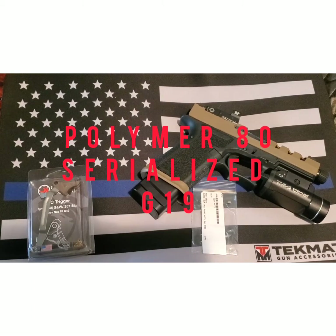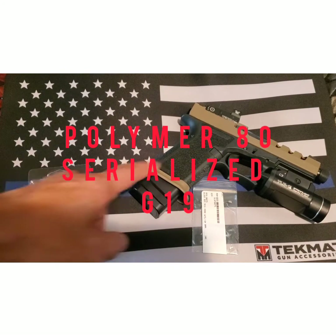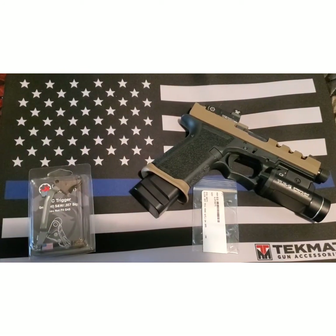What's up YouTube? Just a quick update. You're going to check this out for the Polymer 80. It is the serialized. If you guys have been watching, you guys know all about it. This is probably like the fourth video, but I'm super excited about this.